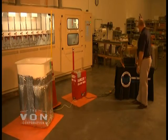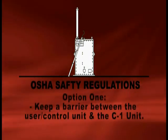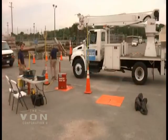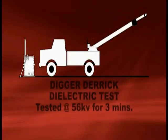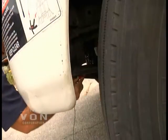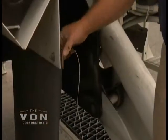In field testing of bucket trucks and digger-derrick trucks, OSHA requires that you keep a barrier between the control unit and the person controlling the high voltage red box. There is also a second option where you can have an observer that will make sure that people stay away from the high voltage leads and the high voltage box. We ground the unit from our source of current and then ground back to our test machine to ensure that the unit is grounded properly.